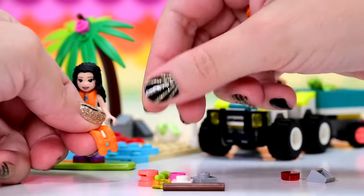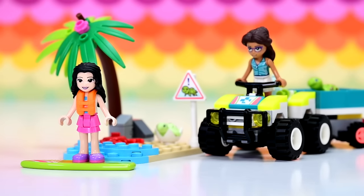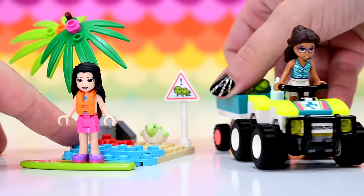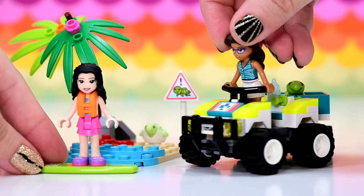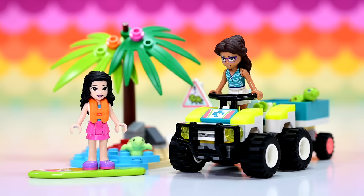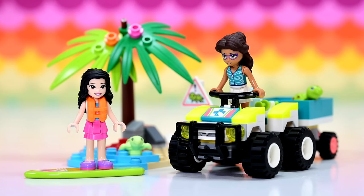Spare parts: we've got another life jacket, another one of these little vibrant coral inner bits, another green syringe. This is nice. It's not a standout set, but for a pocket money buy you've got two mini dolls — one that is pretty rare and has an exclusive top. You get a couple of turtles, a crab, a cute little beach scene, and a vehicle with really, really bright yellow tops.